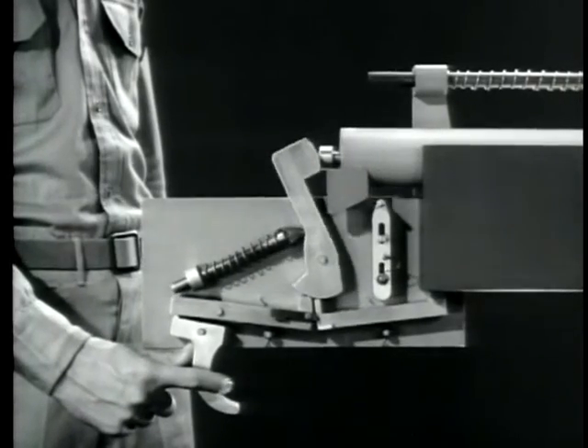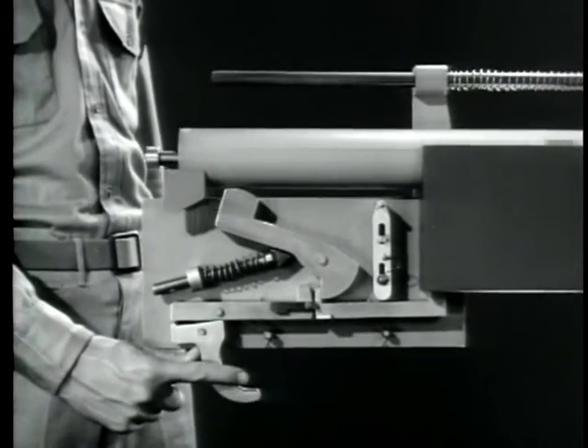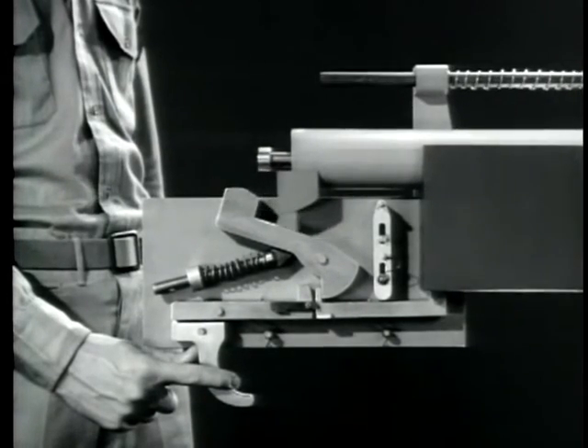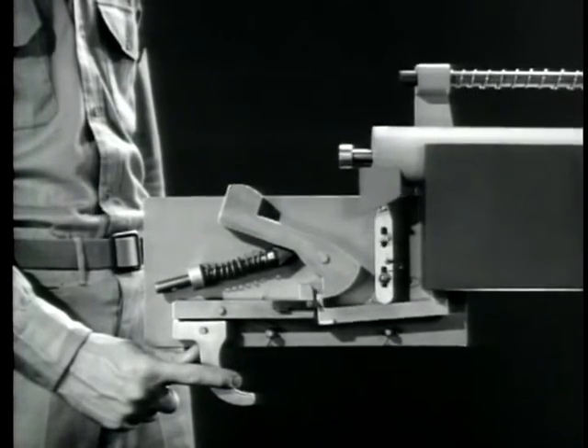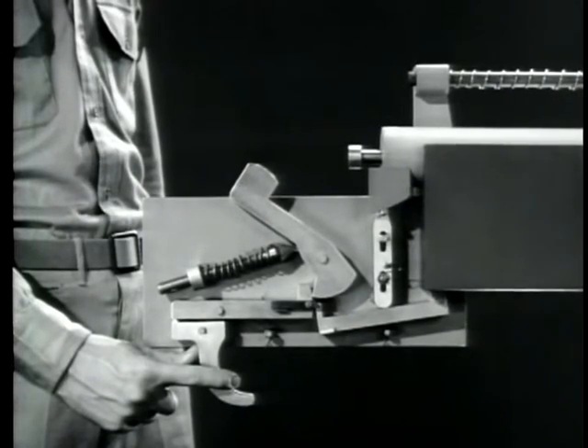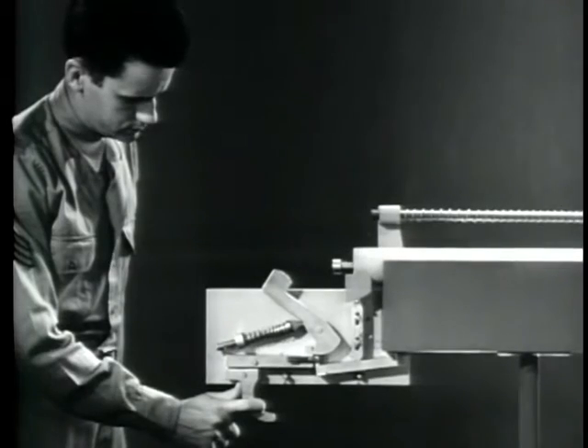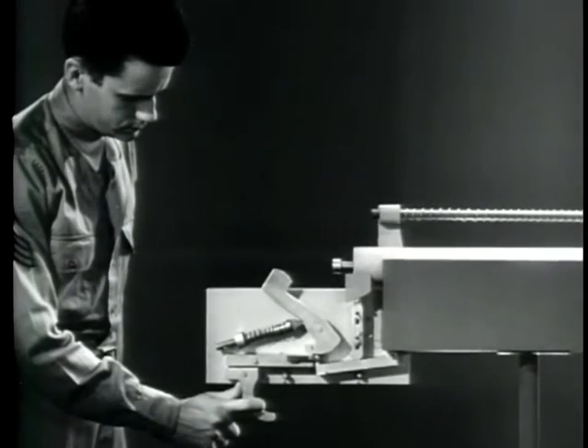When the trigger is released, the original sear rises. Now, when the bolt disconnects the new sear, the original sear is up in position to catch the hammer and stop the firing. The hammer is held back, cocked, and automatic fire can be resumed merely by squeezing the trigger again.